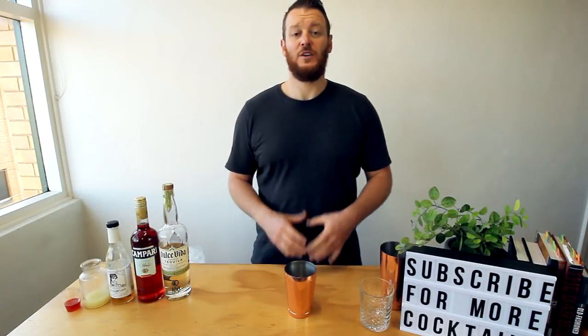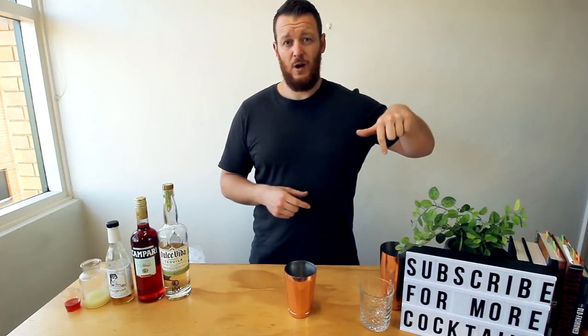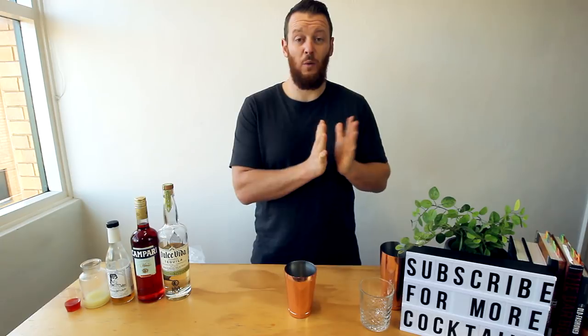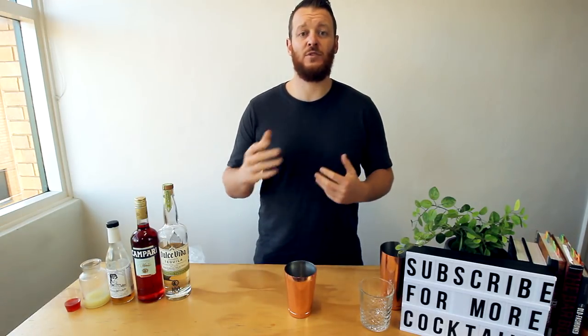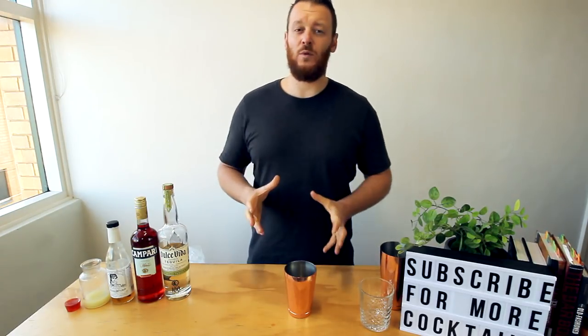Hi guys, welcome back to the cocktail vlog. If you're new here and you enjoy the video, make sure you like and subscribe — hit the subscribe button and the bell next to it so you don't miss any new notifications. I was uploading every day for about 190 days; that got a little too much, so now I'm transitioning to once every week.